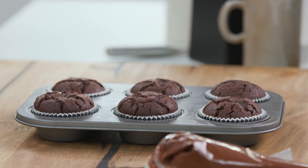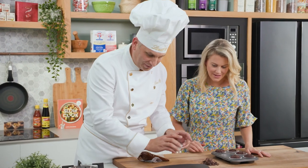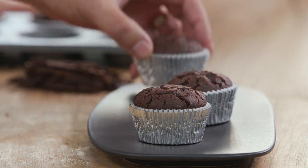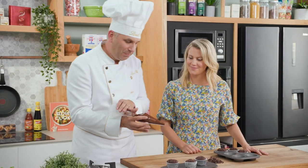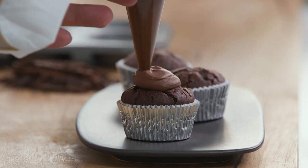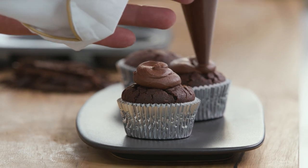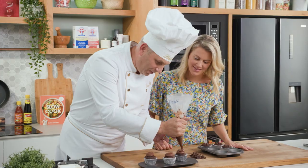They're out of the oven, nice and cool already, so we're ready to put a bit of that beautiful ganache on top as well. Why don't we just plate up a couple of these — you can serve them like this or put a little bit of that rich ganache on. There's always room for a bit more chocolate, and you can spoon this on as well so you don't need to use a piping bag.